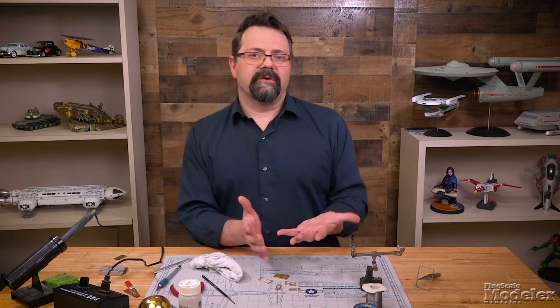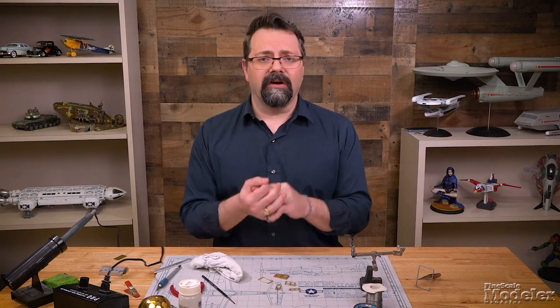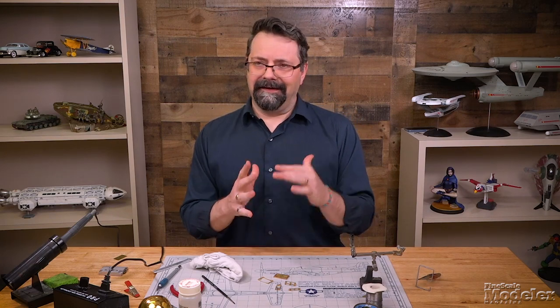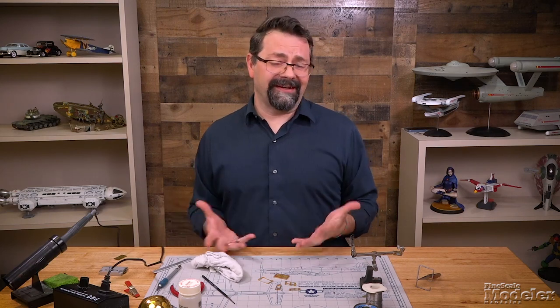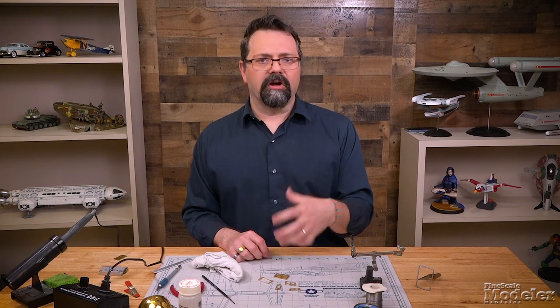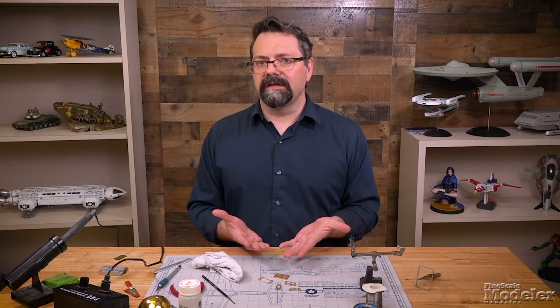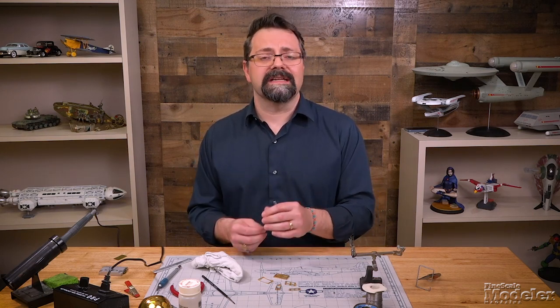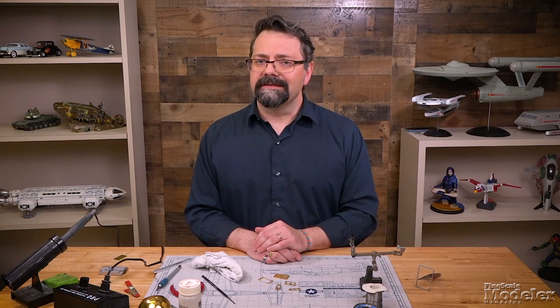Using solder with photo etch doesn't have to be something you're afraid of — it doesn't have to be an arduous process, and it can actually be fun, if challenging. What you want to do is practice. Use solder on parts that aren't going to be really obvious, just in case. Or if you buy a kit and aren't planning on using the photo etch metal parts, use those as your test subjects. After just a couple of experiments, you're going to hit a rhythm and understand how it works best for you. Thank you for watching — I'm Tim Kidwell, and I'll see you next time.